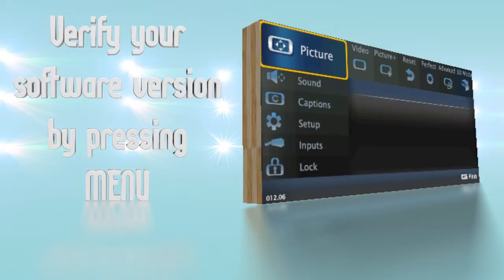First, check your current version by pressing the menu button and check the lower left corner. If it reads 12.05 or below then your TV can be updated. If it's 12.06 and above it already includes the 3D feature update.